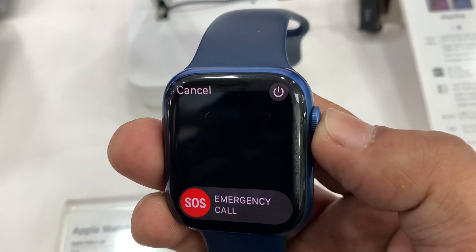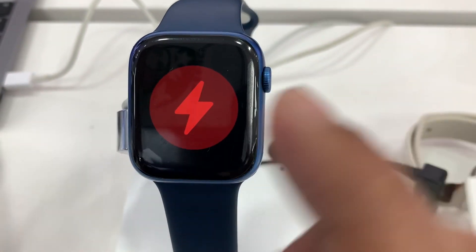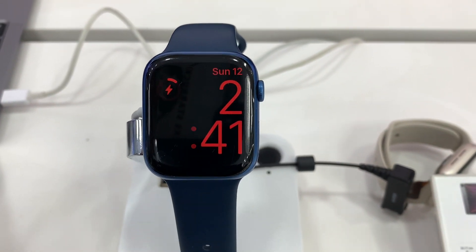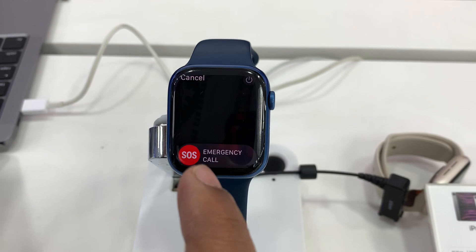To do this, first of all you have to put your Apple Watch on the charger. It's now on the Apple Watch charger and it's showing it's charging. You have to press the power button — long press it.